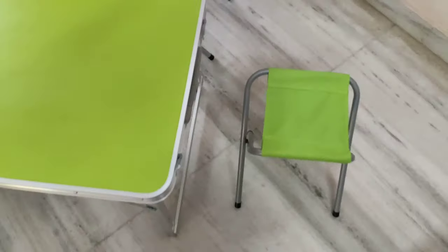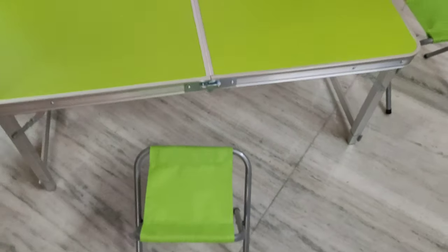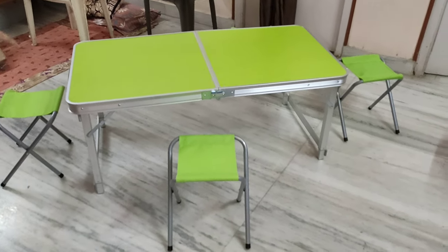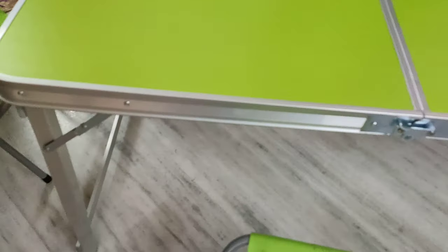Finally this is the table. And 4 chairs have been given. It looks like this. We can also increase the height by pulling it. The bolt one will come up like this, and on all sides it has to come like that.